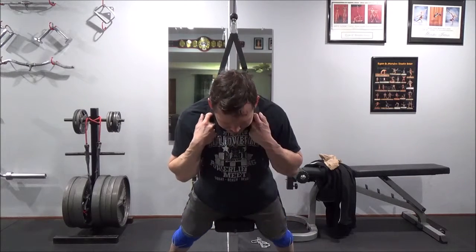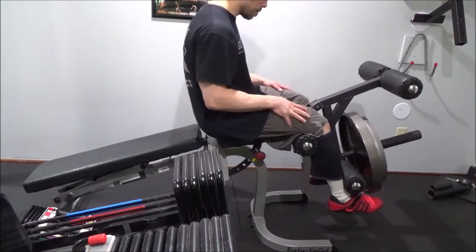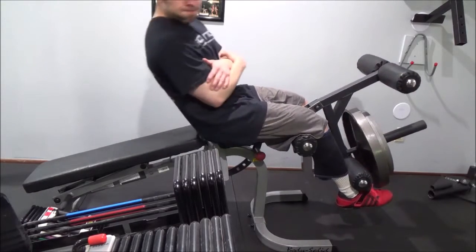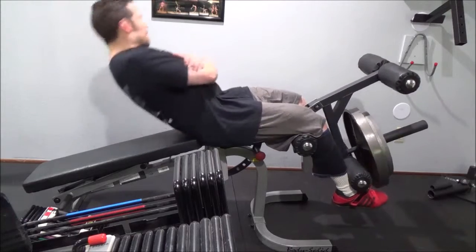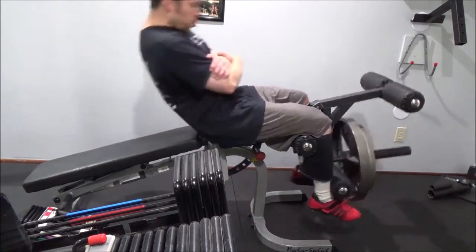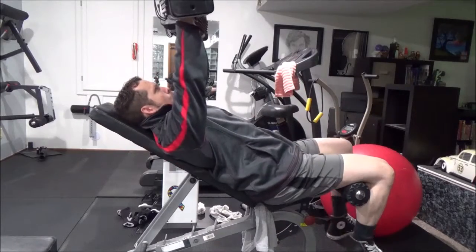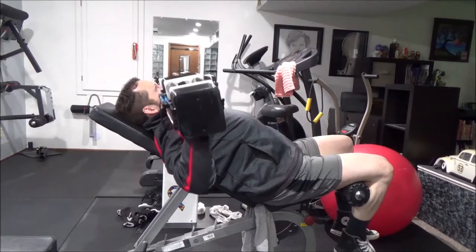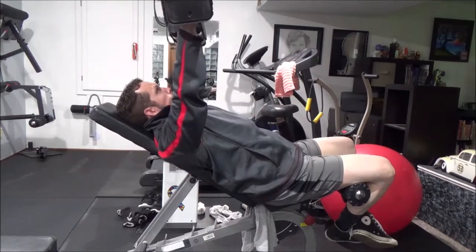Here's a little exercise I tried: cable crunches with a side-to-side motion — one I might continue to do. Here's another ab exercise I really enjoyed on leg day: I keep the leg extension apparatus on there with the weight, which keeps tension on the quads. It's a nice finisher because you're working your abs and focusing on bracing, but it also gets that lactic acid burn going in the quad. Even on a decline bench, pushing against the pad with your shins really helps activate those quads.